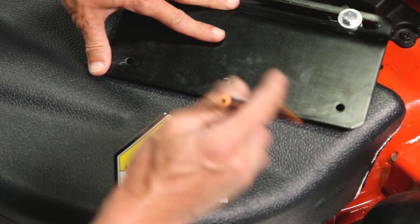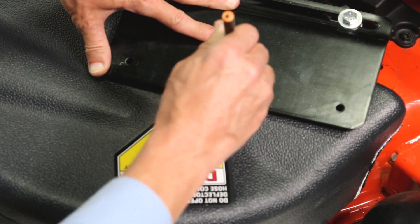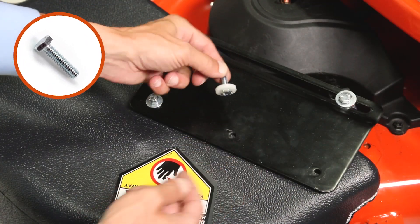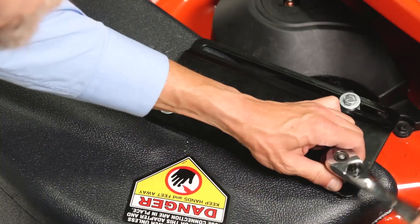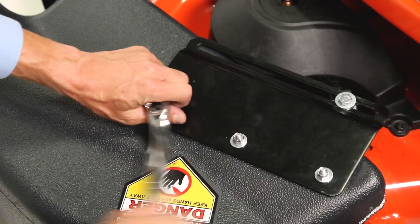Now position the deck adapter over the discharge opening. Use the adapter bracket as a template and drill three 9/32-inch diameter holes in the top of the deck adapter. Then secure it using three ¼-inch by 1-inch hex bolts, ¼-inch flat washers, and ¼-inch nylock nuts. Ensure the nylon washers are against the inside of the deck adapter.